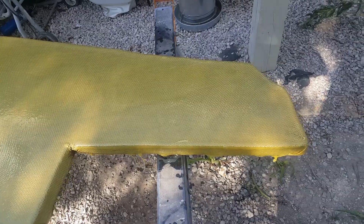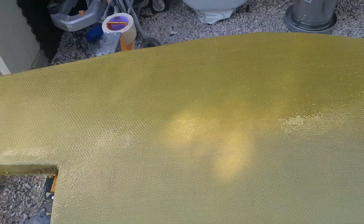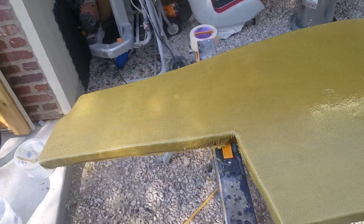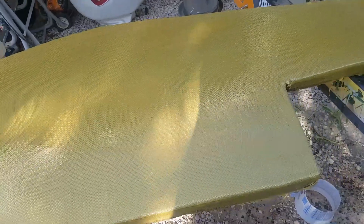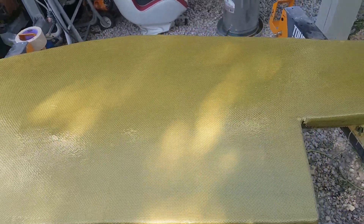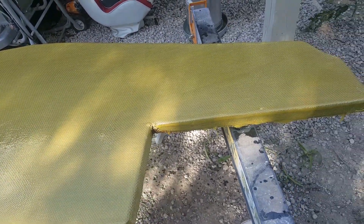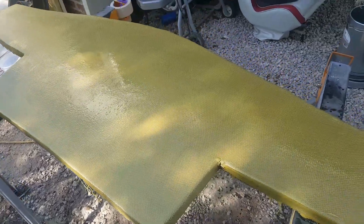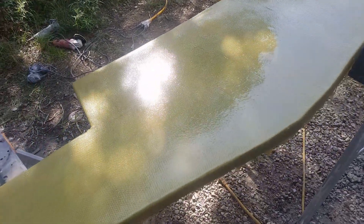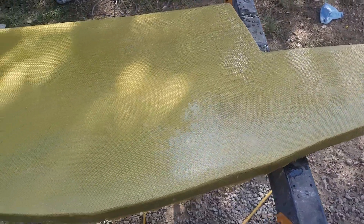If you're considering Kevlar, definitely do it — it's great, though it's about five times more expensive. That's going to do it for this episode. We've got the Kevlar applied to the transom on the first side. We'll let this dry, and in the next episode we'll flip it over, apply the last coat of Kevlar and epoxy, and get this thing back in the boat. Hope you liked the episode — subscribe, like the video if it was helpful, and leave any comments or questions below. Until next time, take it easy!